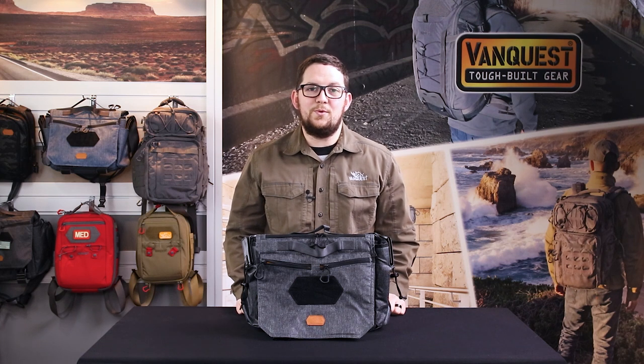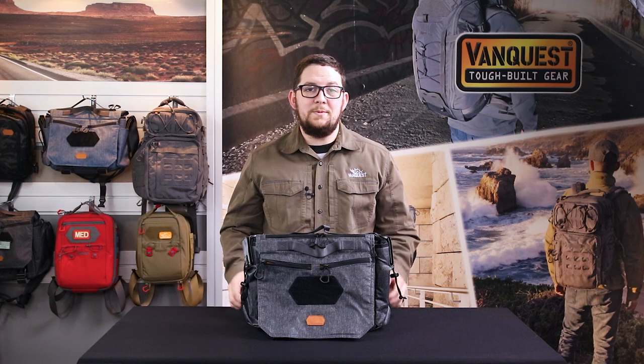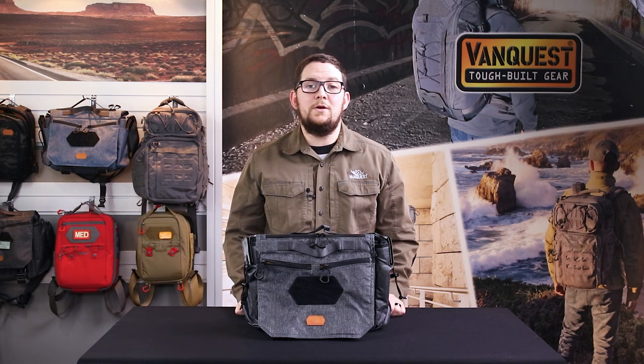Check out VanQuest.com for more details. We appreciate you guys watching, so if you want, hit the like button, hit the subscribe button to stay updated, and you can comment below if you have any questions. We'll see you next time. Thank you.